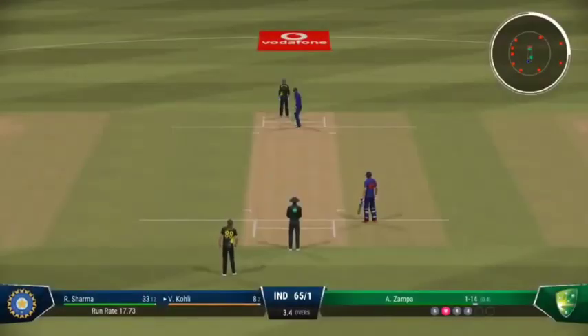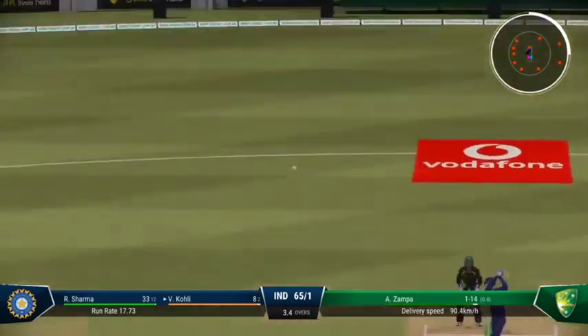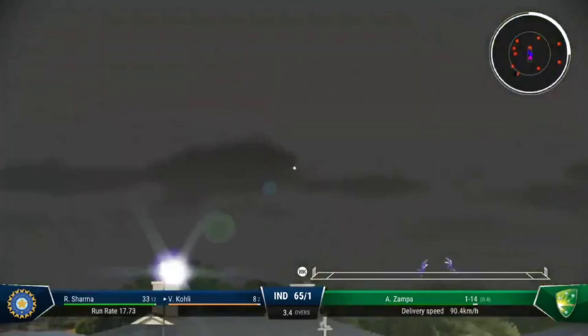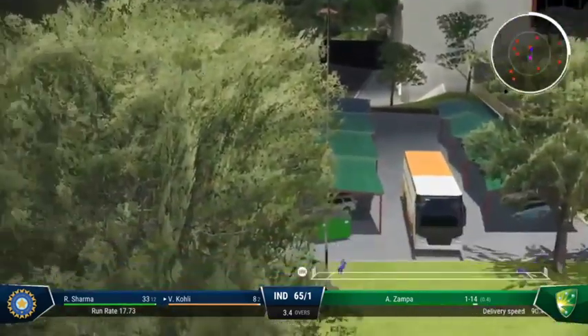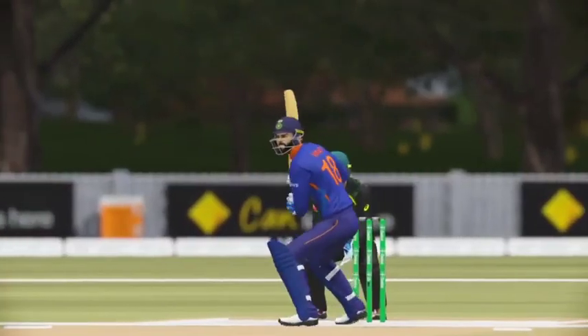Boundaries are flowing — they need to find a dot ball or two to slow things down again. Goes up and over for six — that's the positive option. The bowler watches that one go straight back over their head for six. Brilliant shot.